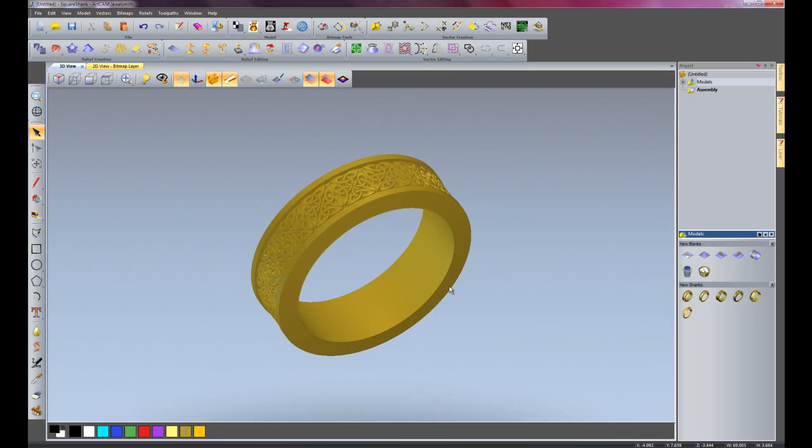What I'm going to do for the next demonstration is to elaborate on this just a little bit. I'm going to use the clipart library again but I'm going to use a new feature called the relief cookie cutter to cut a part of the relief away and then use that part to wrap it around a ring.